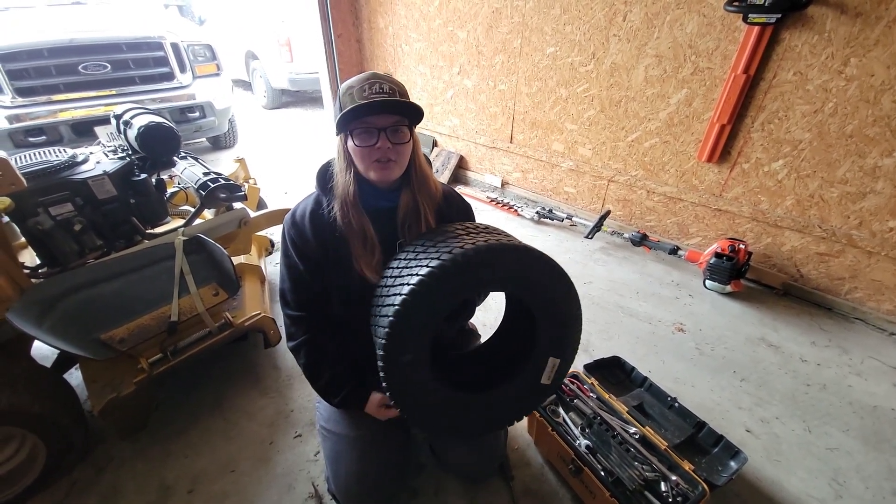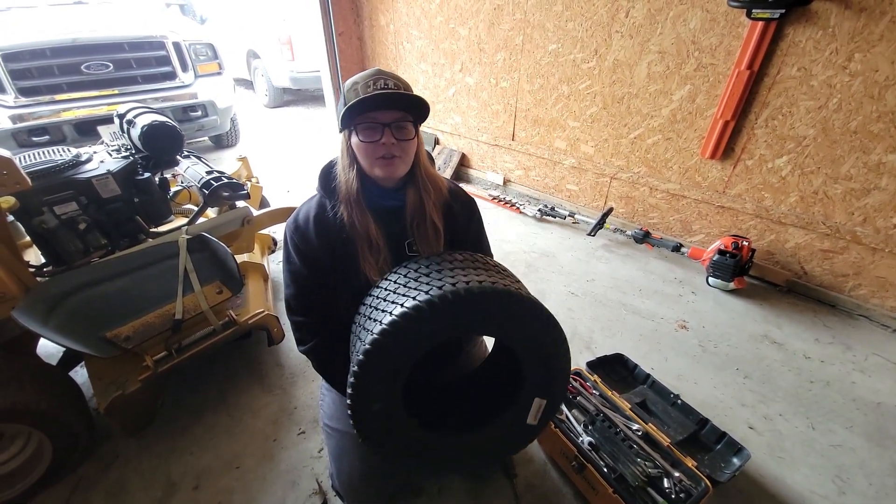Hey everyone, welcome to this video. Today we're going to show you how to put a new tire on your mower rim.